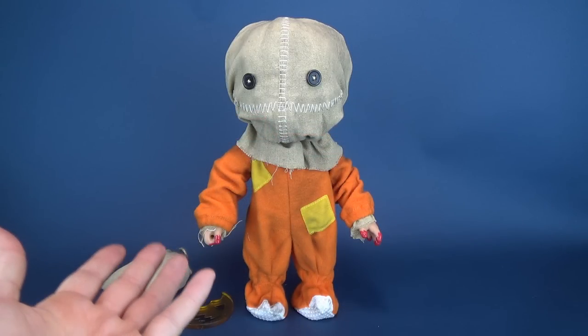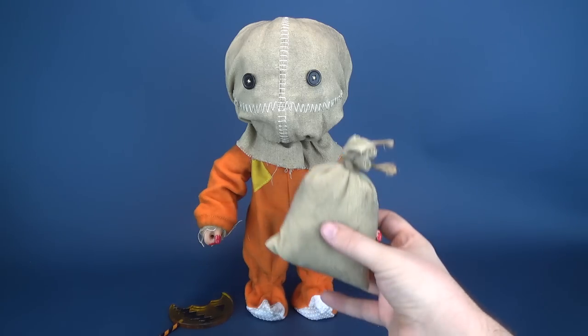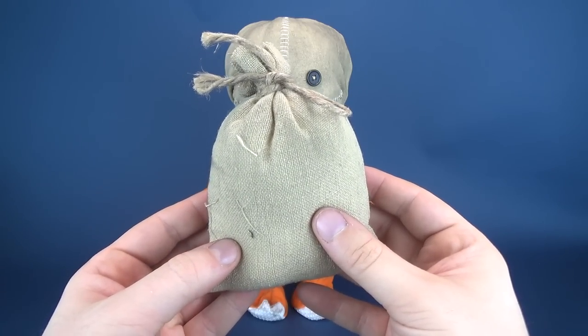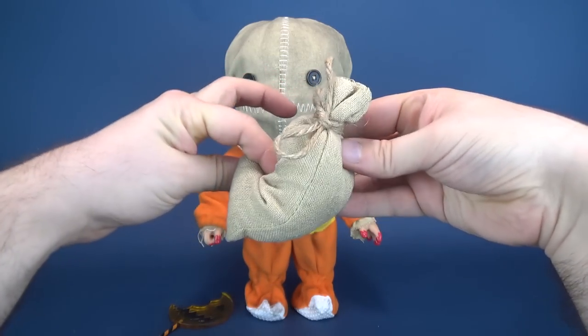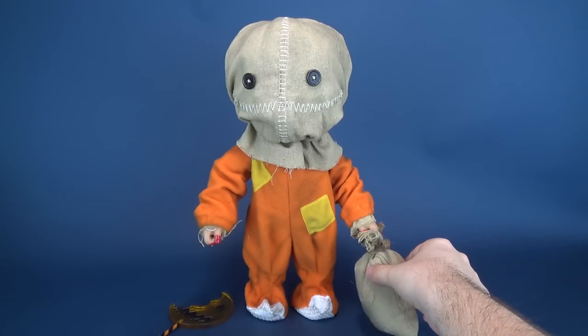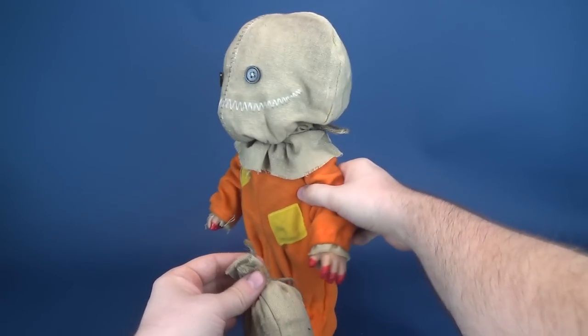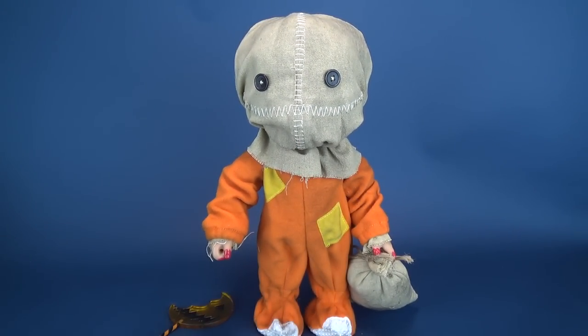He gets the accessories you would expect Sam to come included with — his little bag. And little being the operative word, the bag is pretty small. Even if you put it next to him, it doesn't even look like it belongs to this figure. I feel like the bag should be a little bit taller, and it certainly should be shaped more than just simply putting a pillow inside a burlap sack. It's soft and it doesn't have any shape to it. It should almost have a curve to it, as if he's dragging it. It's way too small.